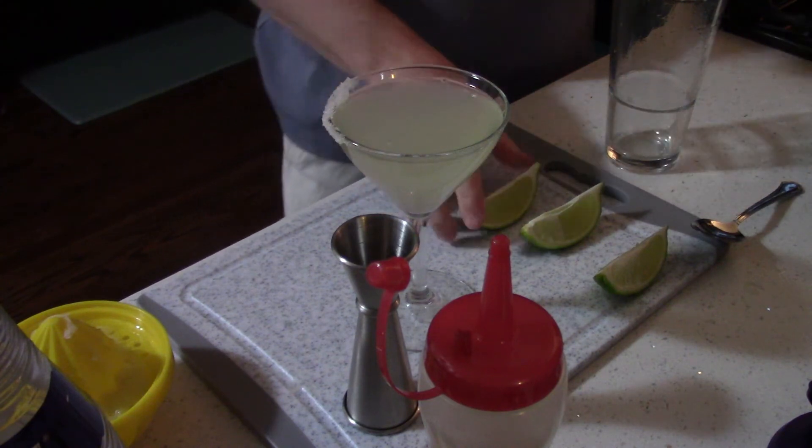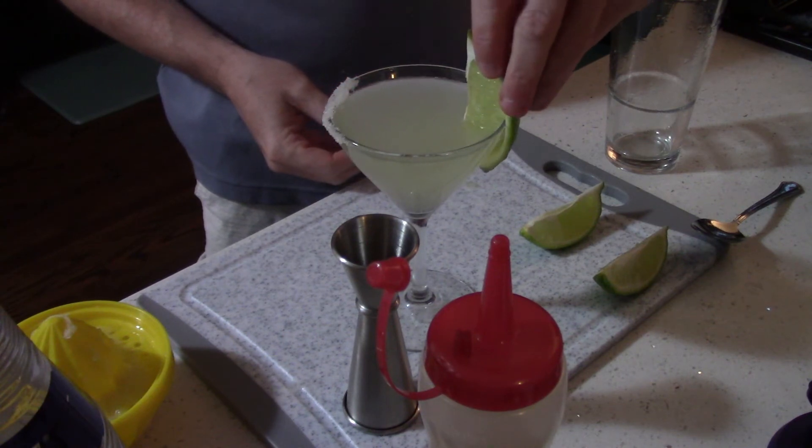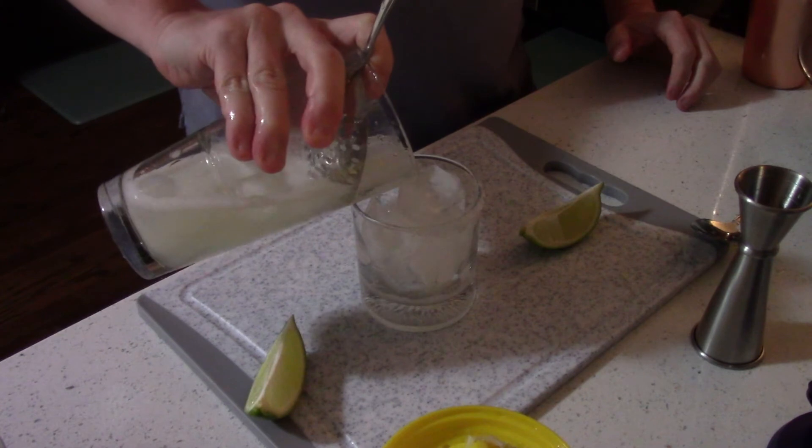We'll garnish that — I've sliced the lime down the side and put it on the rim opposite the salt. And there we have it: an up margarita. Now we're going to make the same margarita but serve it as a rocks drink in a different vessel. I said I'd show you how to use a julep strainer — this one fits right in the glass and strains just fine. Hold it in with your finger and there you have it: the classic margarita.